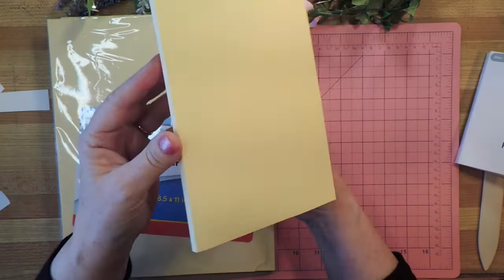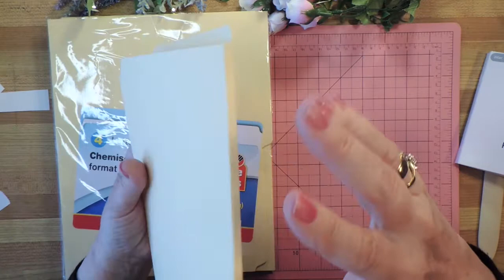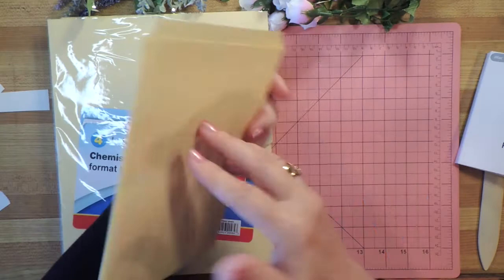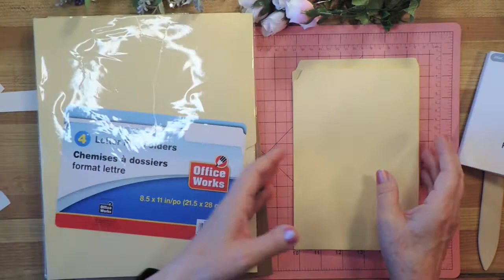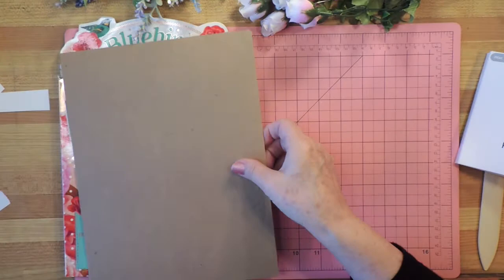Another option you can use is file folders. I bought some of these the other day from the dollar store and thought maybe I'd make a book out of file folders — and sure enough it does a beautiful job. You don't have to make it with a spine, but I would rather have a bit of a spine so there's room for more ephemera and more pages. I made this one — you can use the whole piece and there's a pocket on each side.